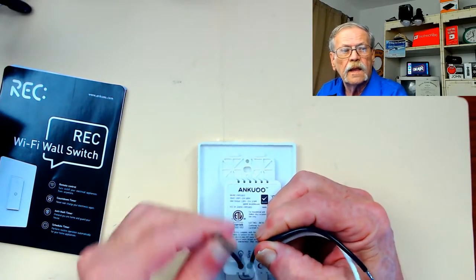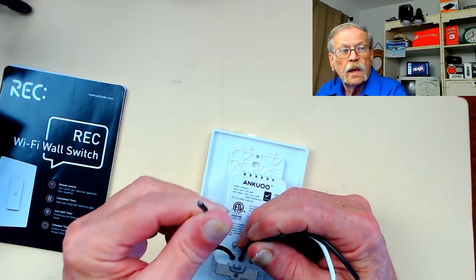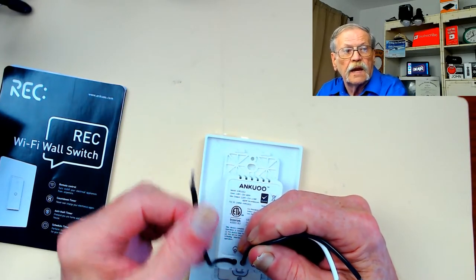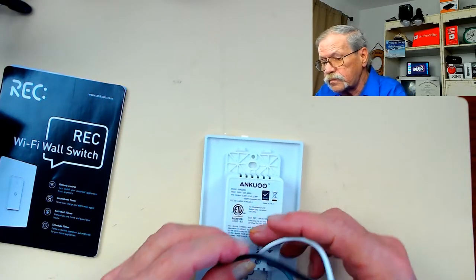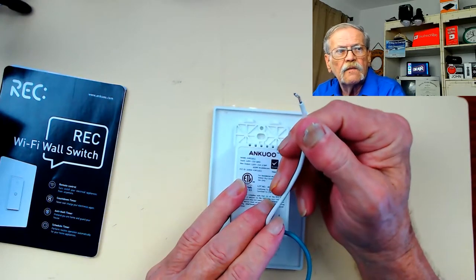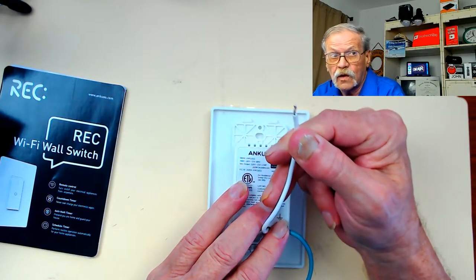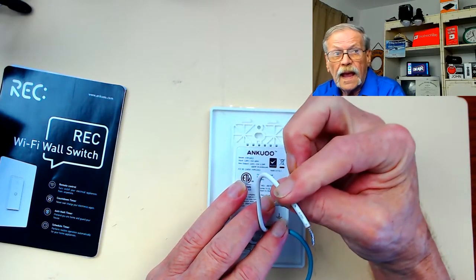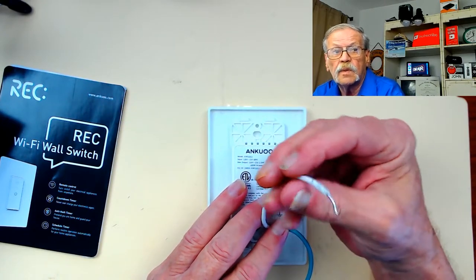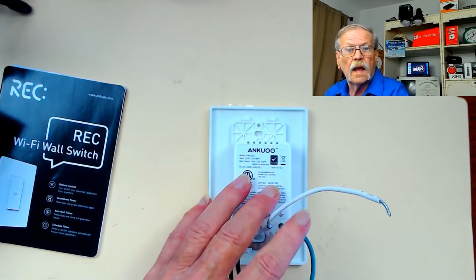Any switch that requires a neutral lights up. The last wire shows a bulb symbol — it's the load. Whatever the load is, it might be a light you're controlling, it might be a fan, whatever — it doesn't matter, it's a load; the switch doesn't know the difference. If you do not have white wires in your switch box when you take the cover off, put this back in the box, ship it back, and get your money back, because it will not work unless you have a place to hook up this neutral.